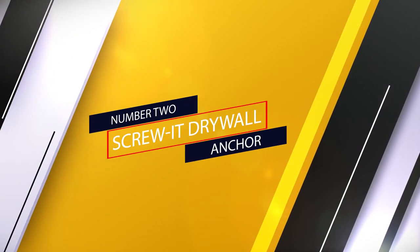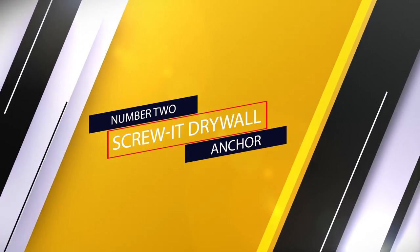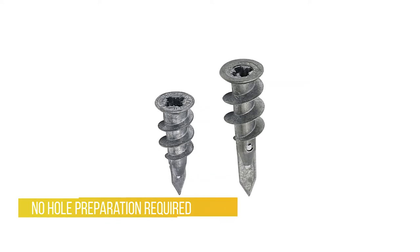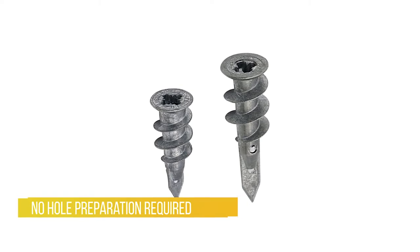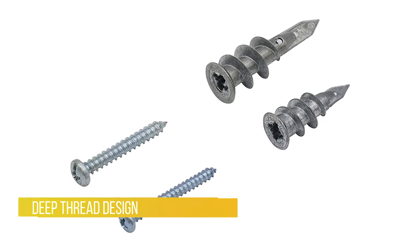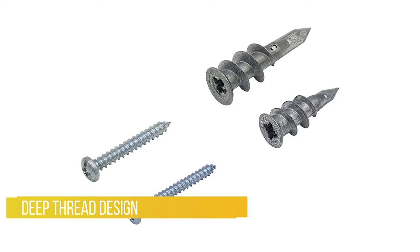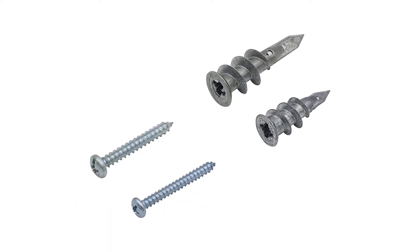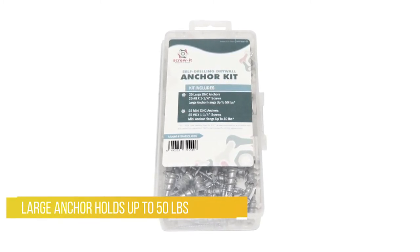Number two: the Screw-It drywall anchor. These high-quality anchors pre-drill precise holes in types of drywall — no hole preparation required. Constructed from durable zinc to last for years and can be easily removed. The deep thread design provides strong engagement and locks into many sizes of drywall.